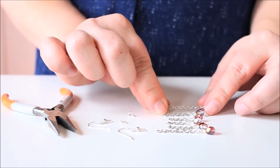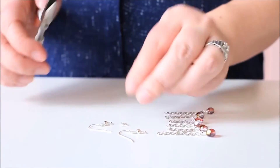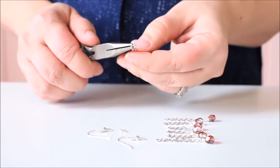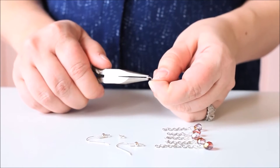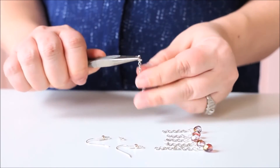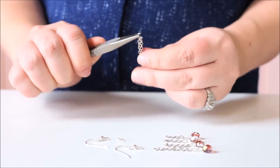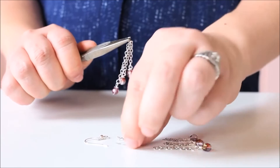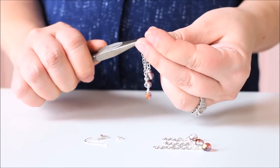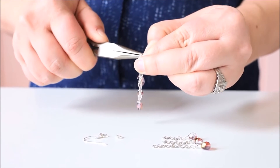Once you have all your charms attached to the chains, grab your six millimeter jump rings with your pliers and attach one of each length — the one inch, three quarters, and half inch chains — to the jump ring. Then put the earring wire on there and twist that jump ring closed to finish the earring.